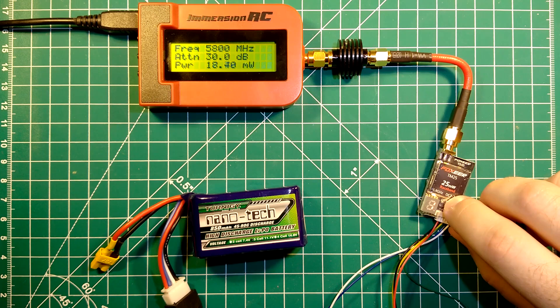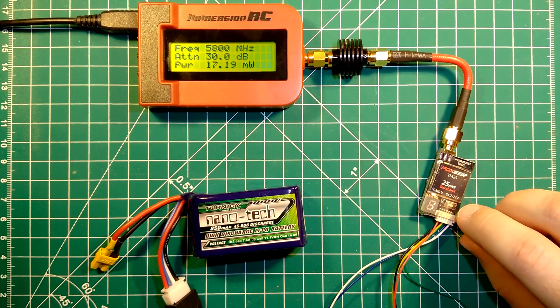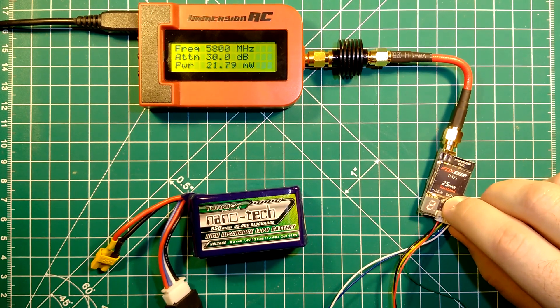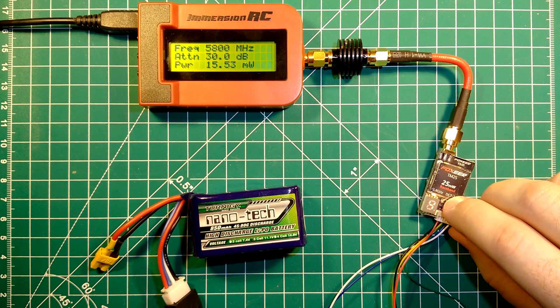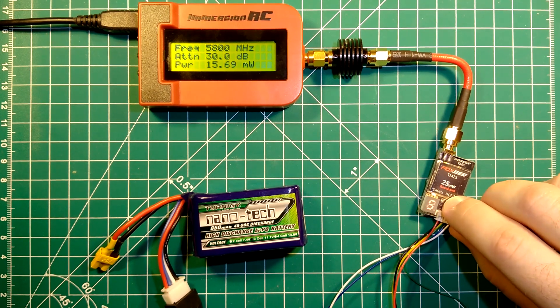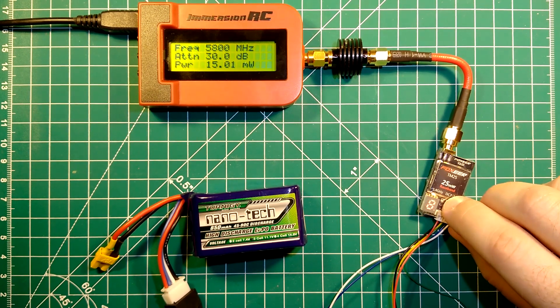We will now switch to band number 4. Channel 1 is at 17mW, channel 2 at 17mW, channel 3 at 16mW, channel 4 at 16mW, channel 5 close to 16mW, channel 6 at 15mW, channel 7 at 15mW, and channel 8 at 14mW.